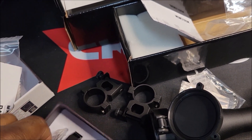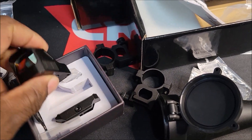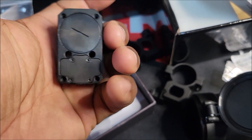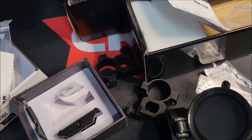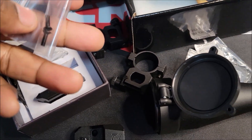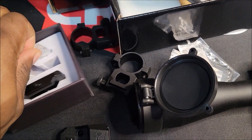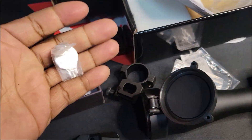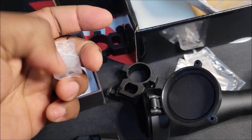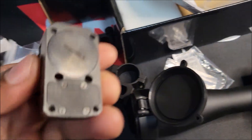We're gonna put this on a CZ P10C. It has the Vortex Venom footprint so I already ordered the plate for that gun — finally found it. I was gonna run a holosun but couldn't get the plates, and some of the aftermarket plates for the CZ were like 70 to 80 dollars, which I didn't want to pay. So I found the CZ-specific plates. It also comes with an extra battery; the battery goes in the bottom, and it has up and down buttons on the side.